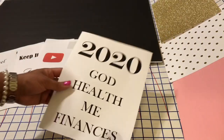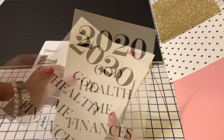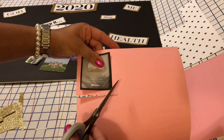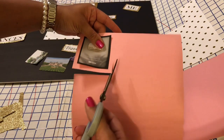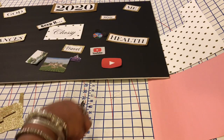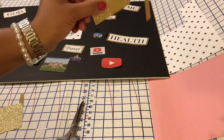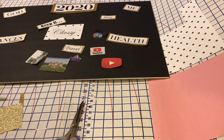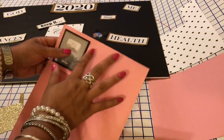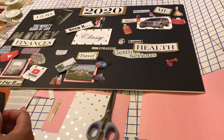Now I'm going to go ahead and cut out the words and pictures I got off of Word. So now I'm cutting out the border or background of each picture. For most of the pictures, I'm going to use pink. And as you can see, for the titles I use gold glitter paper — so that's going to be really pretty. The pink will be the background for the pictures.